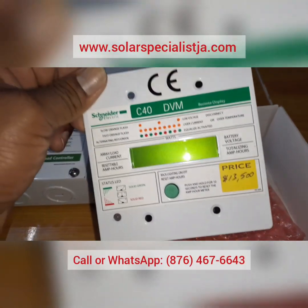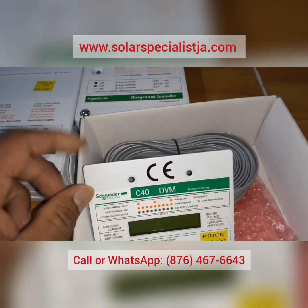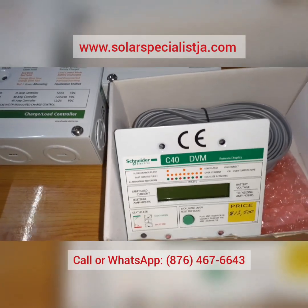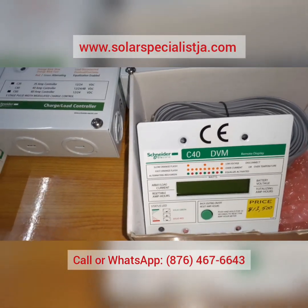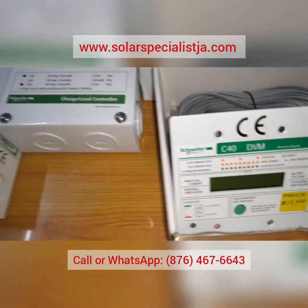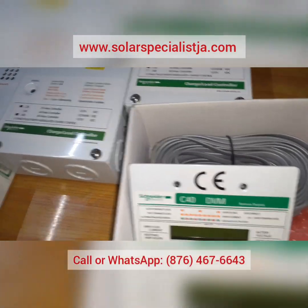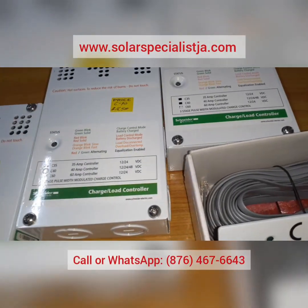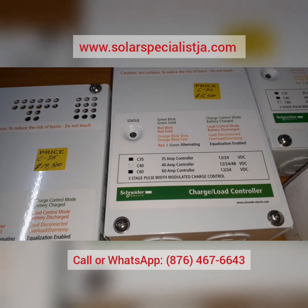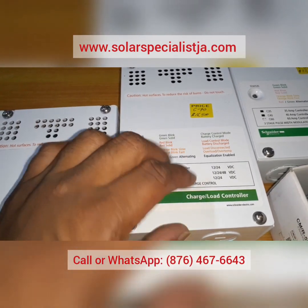This remote display is definitely recommended — it's a must-have. You want to know exactly what you're generating so you can gauge your load. On a less sunny day you'll know to reduce consumption rather than running the system all the way down before it shuts off.